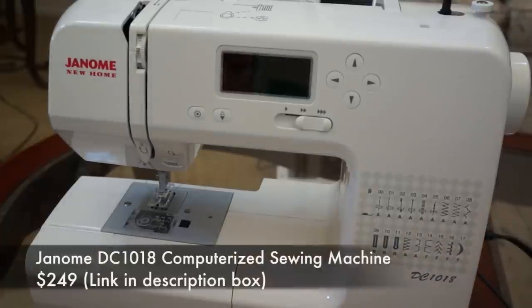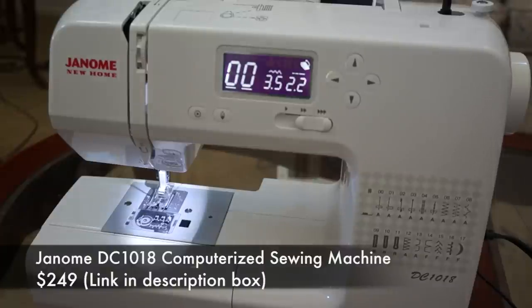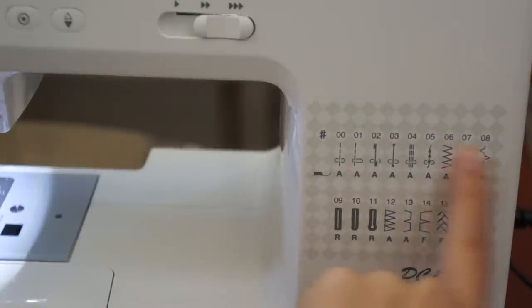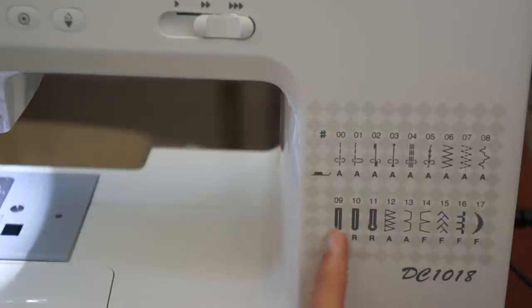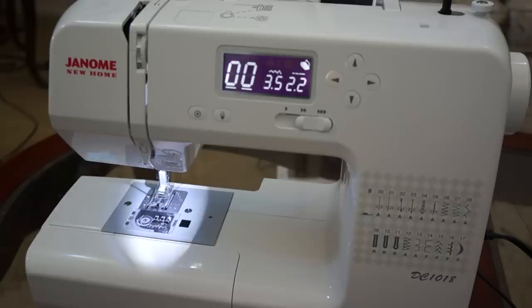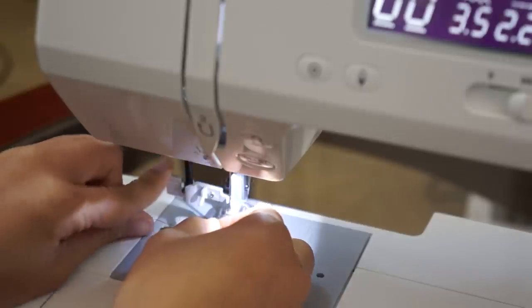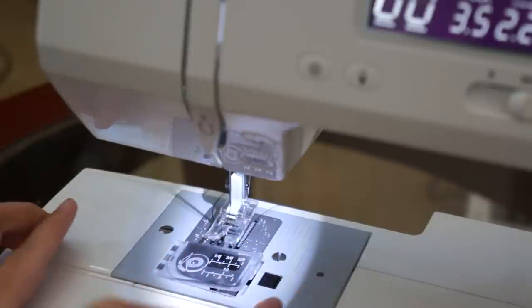The next machine is the Janome DC 1018 computerized sewing machine, and this machine is $249. I love how bright the LCD screen is and how easy it is to read. There are only 18 stitches on this machine, which is totally fine with me because I usually just stick with a straight stitch or a zigzag. So this machine strictly has the essentials. The Janome New Home has very similar features as the Singer Stylist, such as speed control, automatic stitch settings, automatic needle threader, start and stop button, and a simple bobbin system.